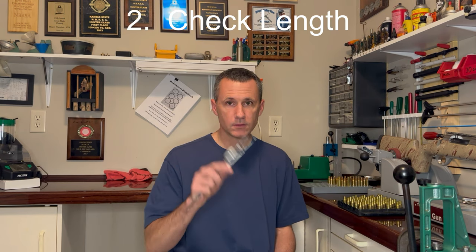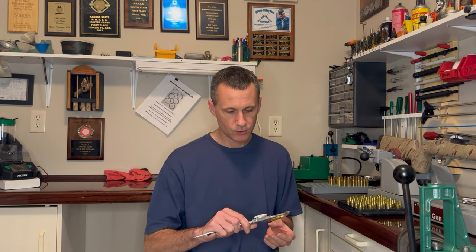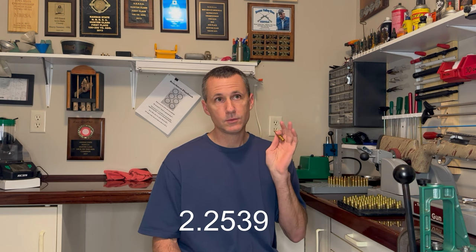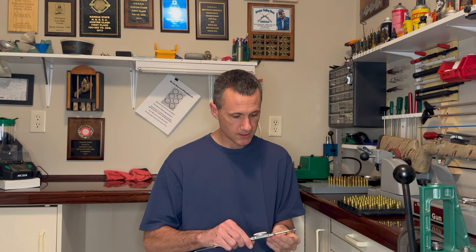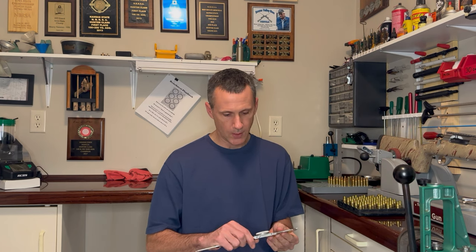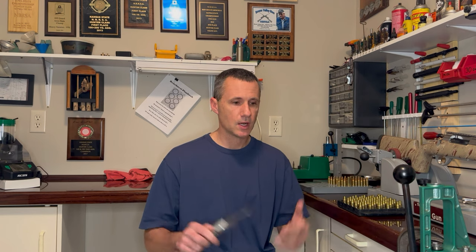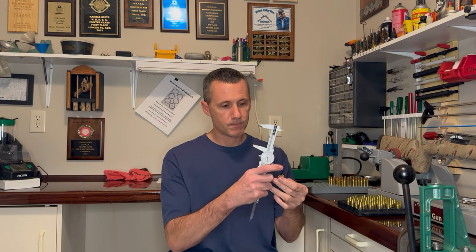Step two: check for length. I like to have my brass slightly under the maximum case value. On my 30 VR, the maximum value is 1.520 — this piece is already trimmed to 1.518, right where I want to be. On the Ackley, the reamer spec is around 2.23 or 2.24, and this brass is at 2.228, so I'm under the value. In my experience, the brass that I have fire formed all pulls back — it gets shorter — so I want to give as much case length for that pullback as I can.